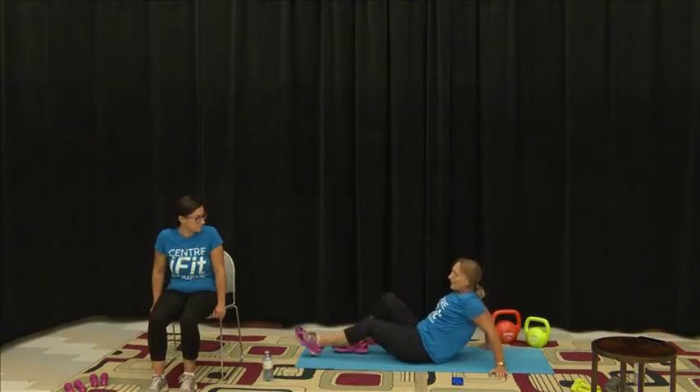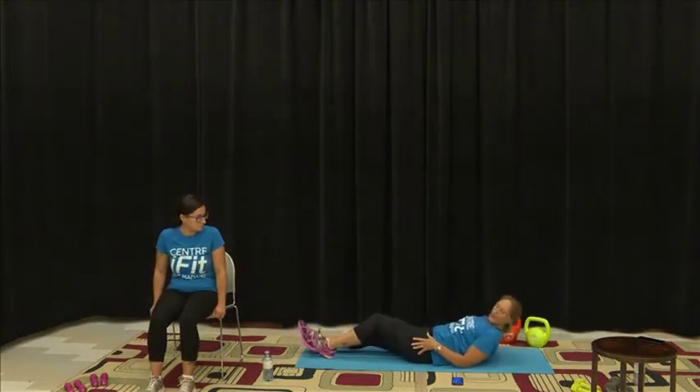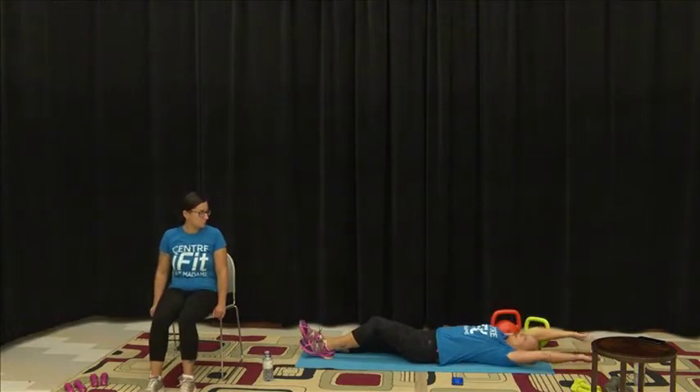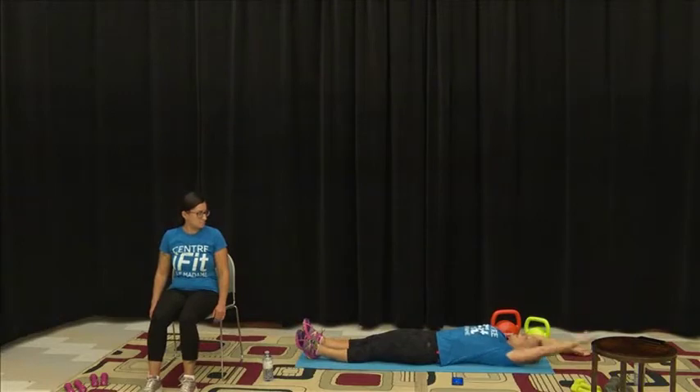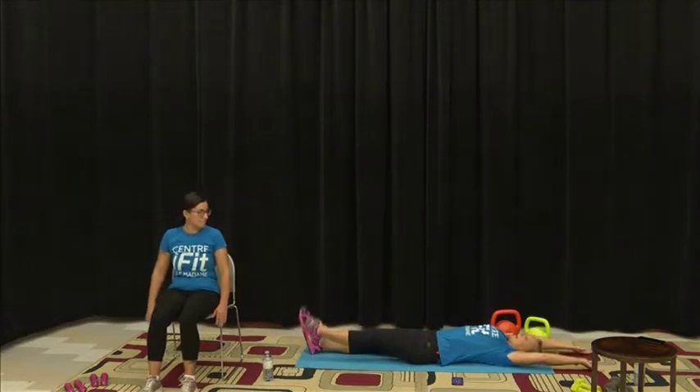We're going to breathe it out, come down and get into position ready for our floor jack. Take our arms back, pull down on that core, bring the belly down, and off we go.